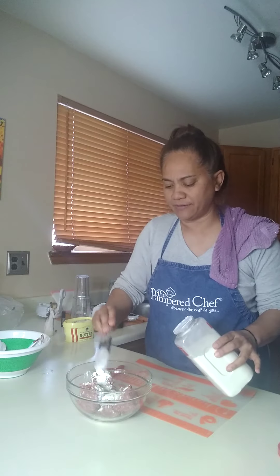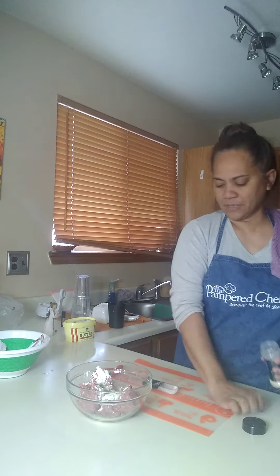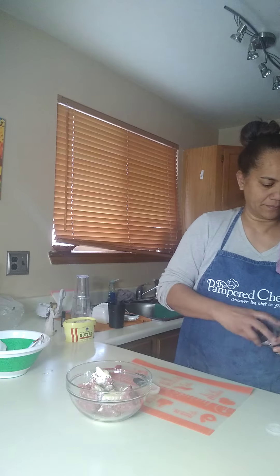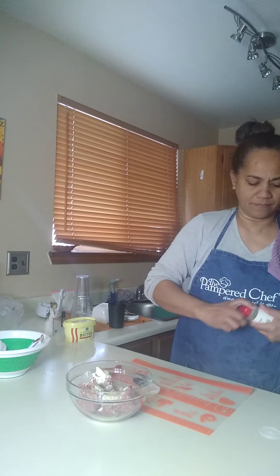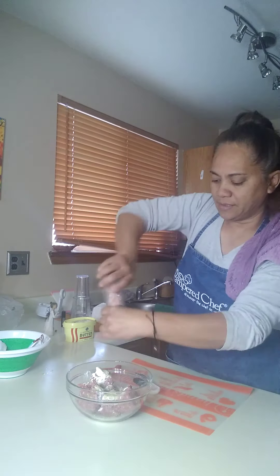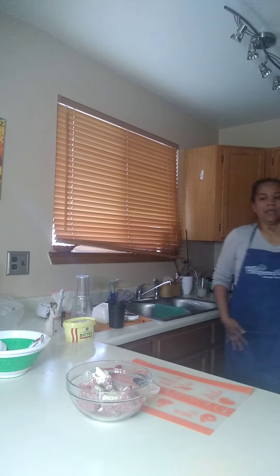I'm going to take about a tablespoon of onion powder, then some garlic powder — you can use garlic salt or garlic powder, whatever you have — do a tablespoon of that. Sprinkle some pepper and then some salt, and that is it.